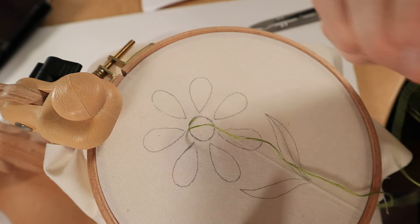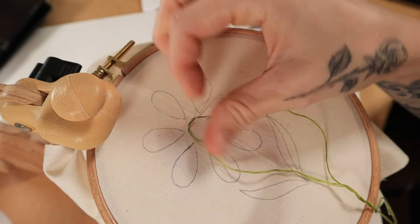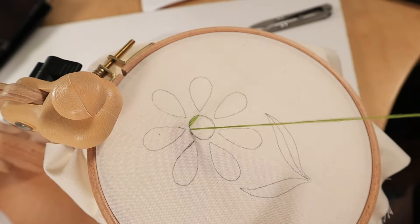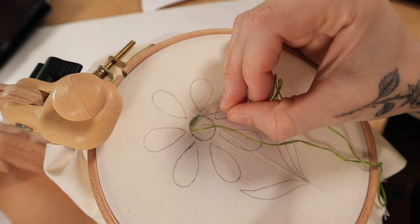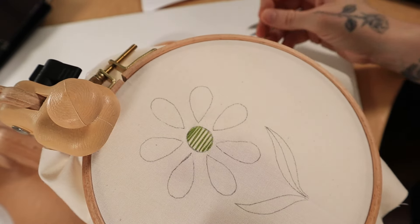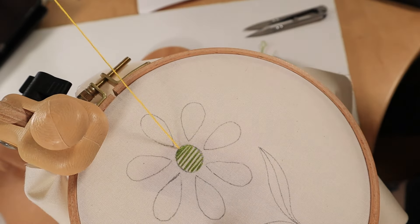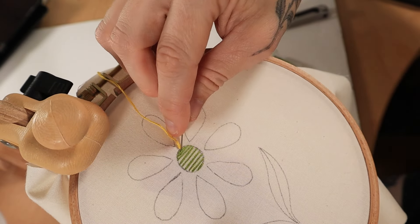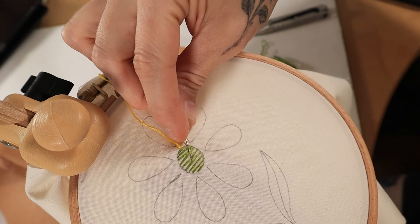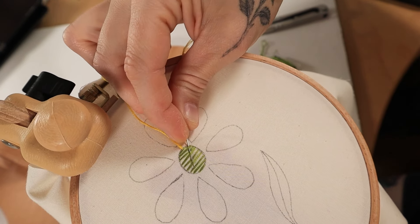The first stitch we'll go over is called the basket weave stitch. Start by making horizontal stitches across the shape — keep a little bit of space in between and try to make them as straight and even as possible. Once you've filled in the entire shape, it's helpful to use a blunt tip needle. Come up at the top of the shape and place your needle under and over, weaving it in and out of the horizontal stitches.